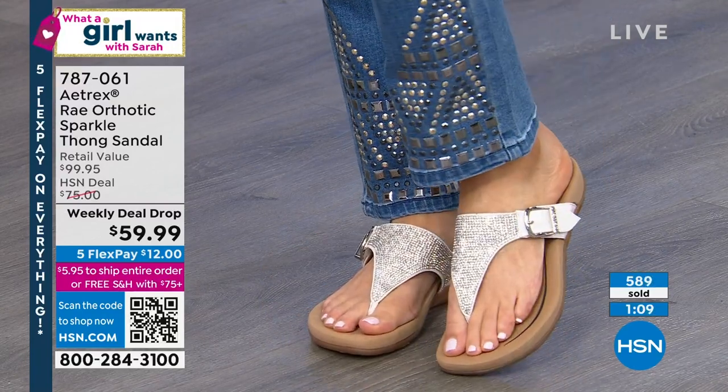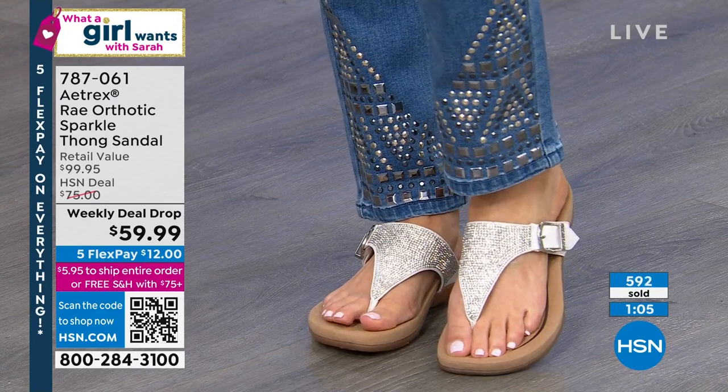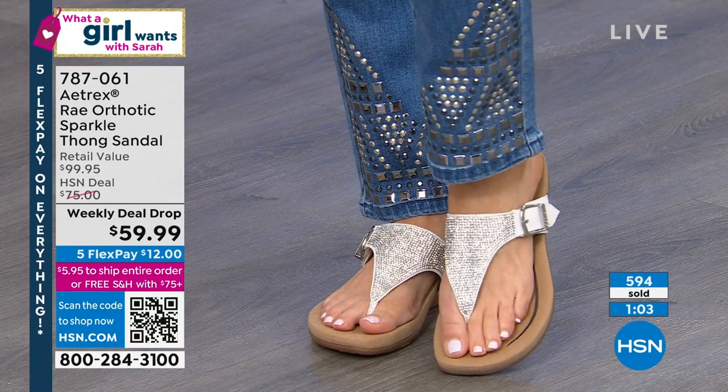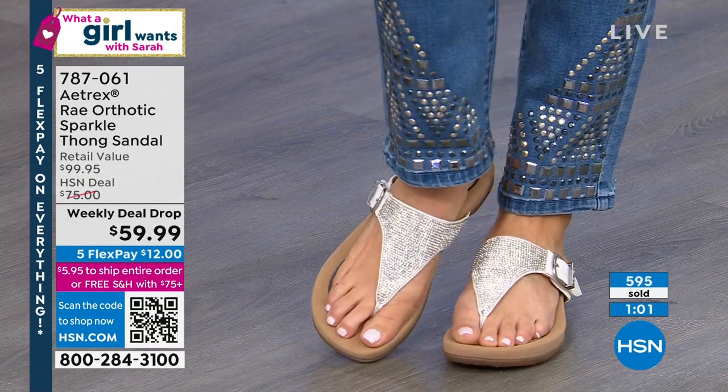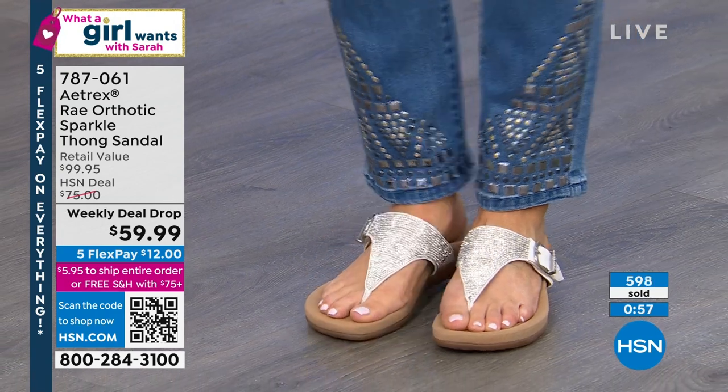I love it with those DG2 jeans. You've got lots of sparkle, lots of incredible fun razzle dazzle going on, but these will be your everyday shoes. I love these because they are everyday shoes but also your day-to-night shoe.